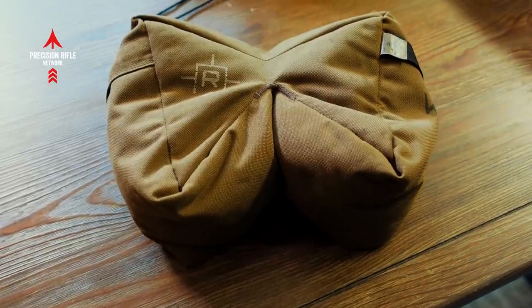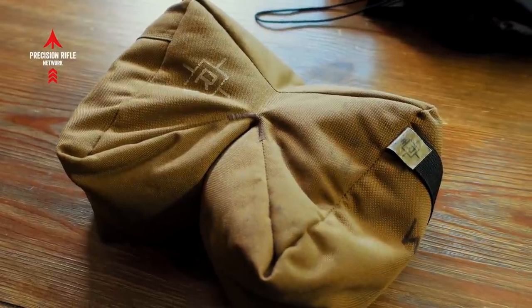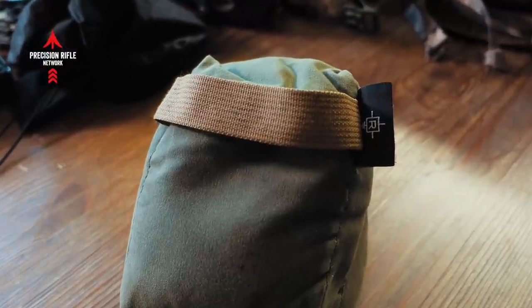The main barricade bag I swear by is literally a Gen 1 OG Reezer Game Changer that's still going strong — just canvas on the outside with beans on the inside. It's a good weight, a good size, and I'm really all about surface area. This thing is so nice and broken in and still going strong. I highly recommend the Reezer Game Changer products, available through Reezer or Armageddon Gear. For my rear bag, I recently switched from the heavy-fill pint size in wax canvas to the lightweight get-light fill, and I won't be going back. I love the get-light fill on the pint size — not a single complaint.